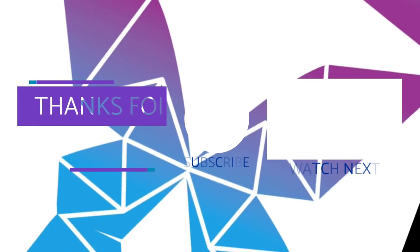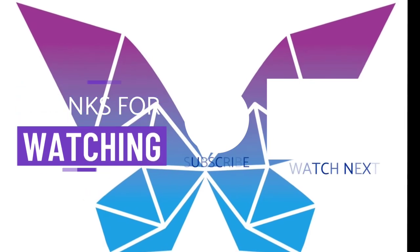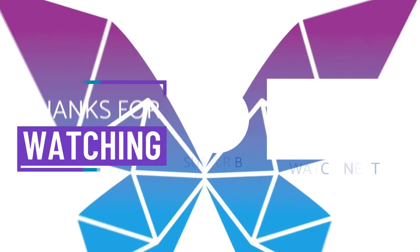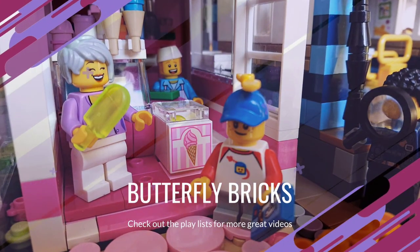I'm still finding my feet with YouTube and I really appreciate it if you made it this far. For more LEGO Friends MOCs click on the playlist at the end screen, and if you want to see more MOCs, money saving tips and all the good stuff, then subscribe to the channel for future content and don't forget to hit the notifications bell too. I'll see you next time! Bye!